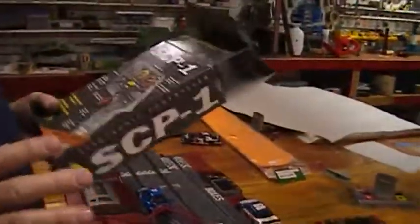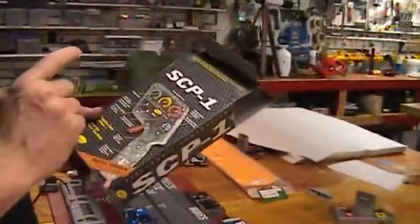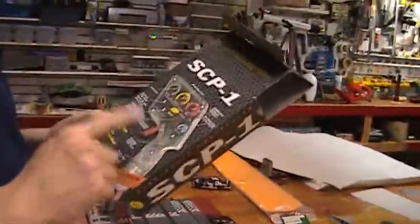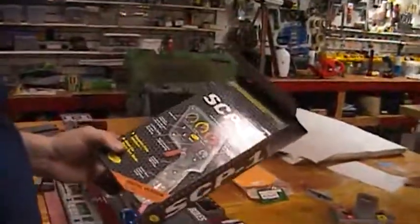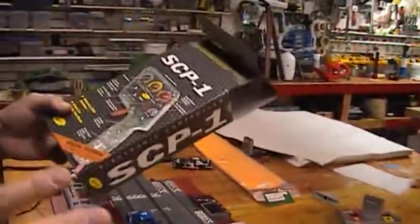This is Brian Young and I'm doing a SCX Tech video on the SPC-1 Slotted Digital Version Pro Hand Throttles. These are sweet, and I'm going to go over the basics of how to use it.